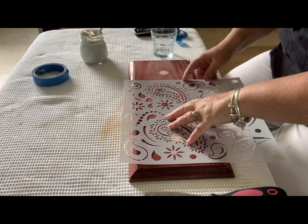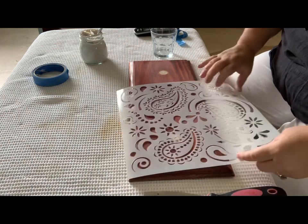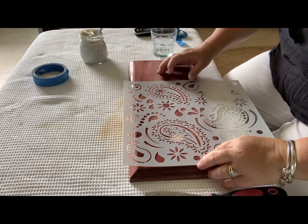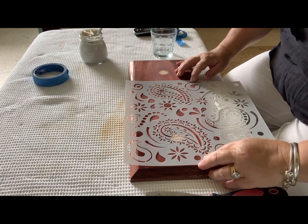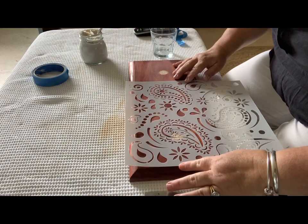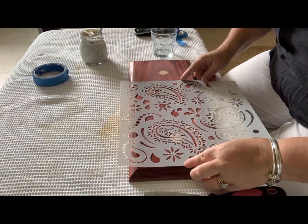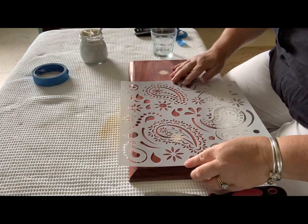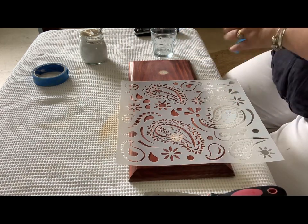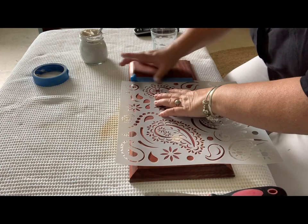Now I'm just going to line up the stencil where I want it to be. This stencil isn't quite big enough to do the entire drawer front, so it'll be done in two parts — I'll do as much of the first half as I can, then wait for it to dry and do the second half. I'm just spending some time figuring out where I want to position the stencil, and when I've got it where I want it, I'll tape it down. This drawer front actually has two drawer pulls but I'm going to put just one on it, so I'm not going to worry about filling the holes because the stencil and the filler will probably cover them anyway.